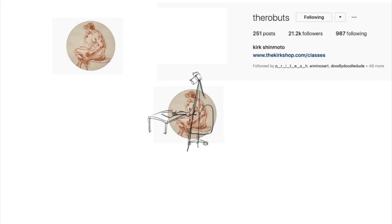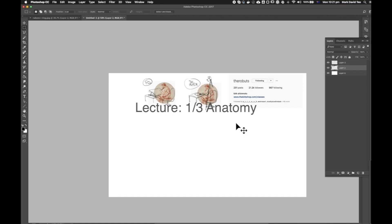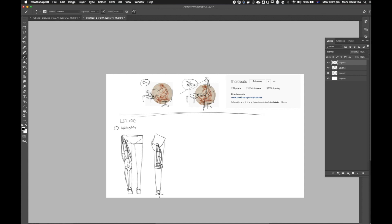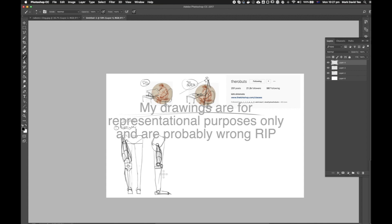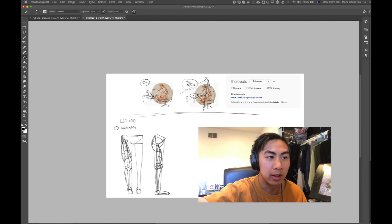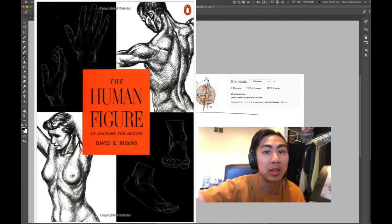Kirk is usually drawing on real paper or on the Cintiq, whichever he feels is better for that lesson or the students. I consider his lectures to be broken down into three major parts. In the first part, he goes over the anatomy of the muscle group you're learning for that week. In this case, it would be the top of the legs, and he would draw it in the main views — front, side, back — and go over all the muscles in each view so you understand where they are located in 3D. The diagrams he does in this section are kind of similar to what you'd find in the Rubens book, except using much simpler shapes, more towards something you'd see on his Instagram.